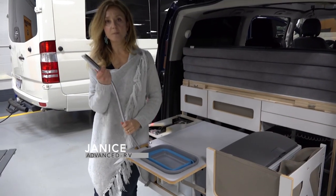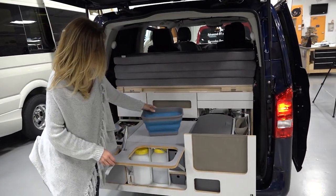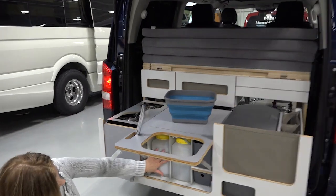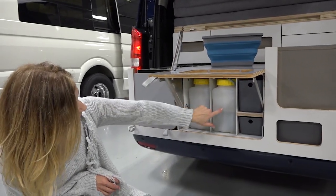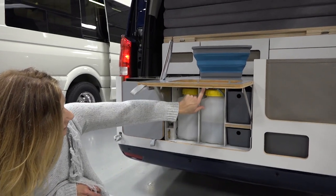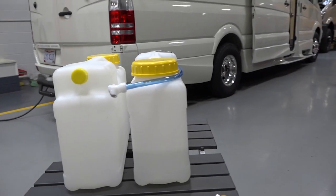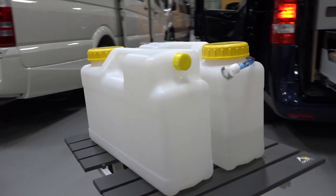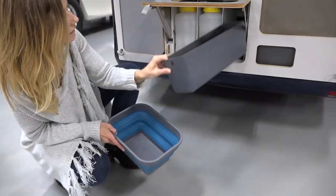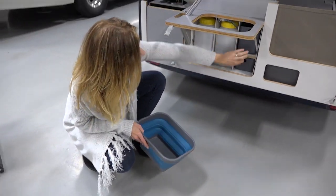This nozzle is both for the sink and it can be used in the outdoor shower. Underneath the sink is where the water tanks live — there are two of them, both 12 liters. This one is connected to the hose, and this is additional water that you can bring along with you. There's also storage for dish soap, sponges, whatever you may want next to your sink.